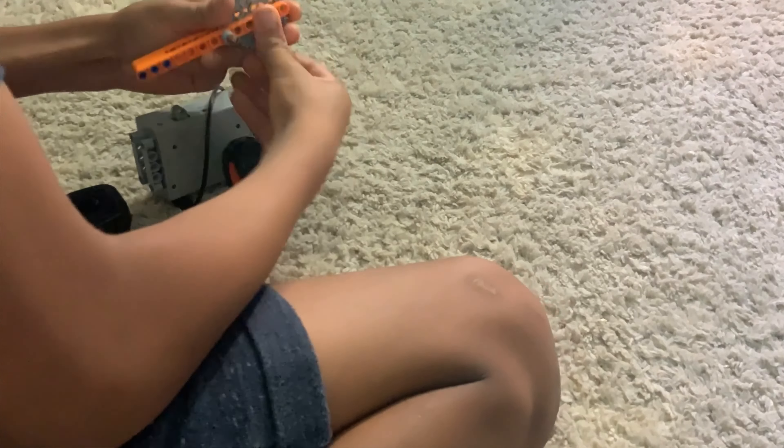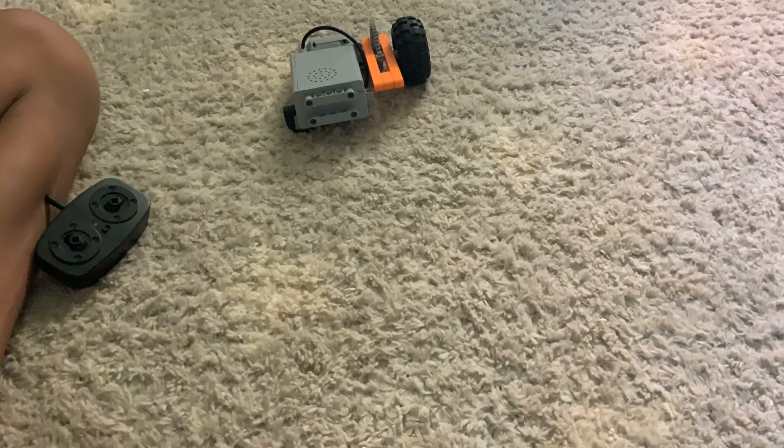So actually this is a gear ratio, which is what makes it so fast. Technically a gear ratio is basically how the big gear spins slow, and then the little gear, since it's smaller, it'll spin faster. Here we go guys.